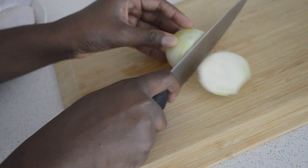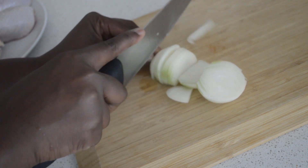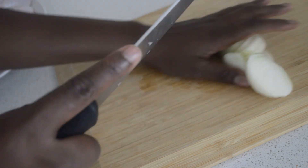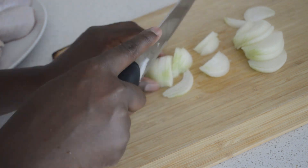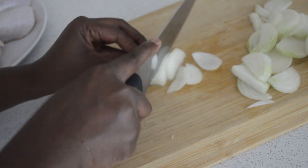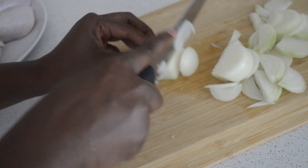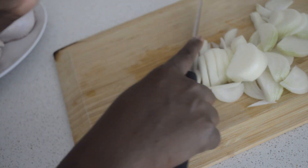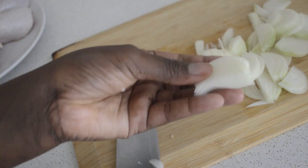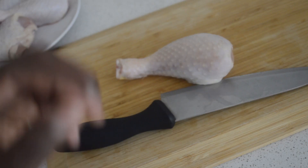Now I just cut the onions — slice them like that, just slice it. I slice all the onions just like that, very simple.